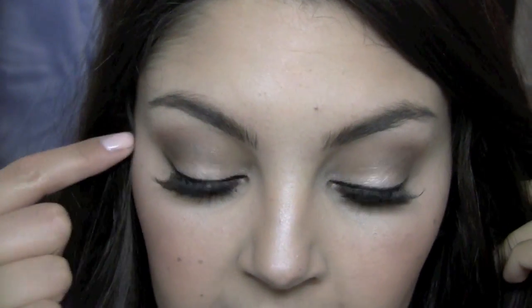On my eyes, I first put down Bare Study Paint Pot from MAC. Over top of that, I used Grand Entrance from MAC. And then in the crease, I just used my tried-and-true MAC Charcoal Brown and blended that together. I also filled in my eyebrows with Charcoal Brown. And then I took a little bit of Paradisco — you can kind of see it peeking out. It's like a really pretty corally shade. I've been liking to do that lately because it kind of lifts my eyes.